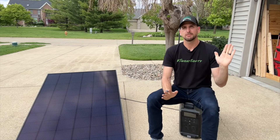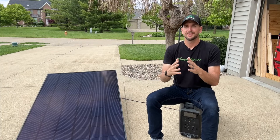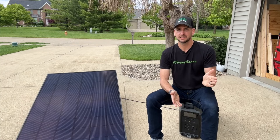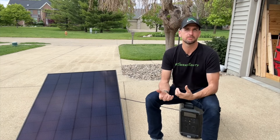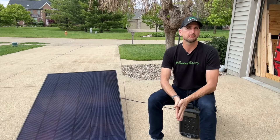I don't recommend just accepting what a solar salesman tells you when they show up at your door. They might be sizing your system perfectly correctly, but they also might be missing something — so that's why it's good to have these basic concepts so you can actually understand what's being presented to you.